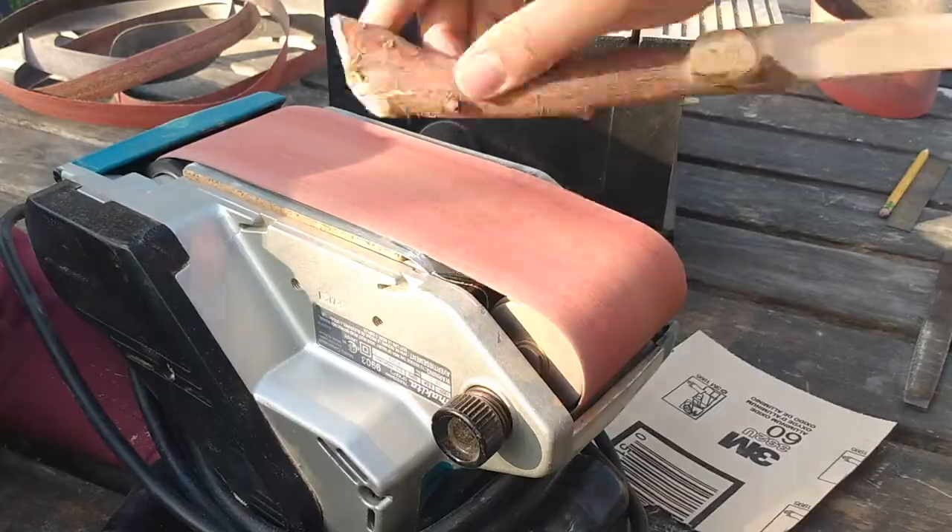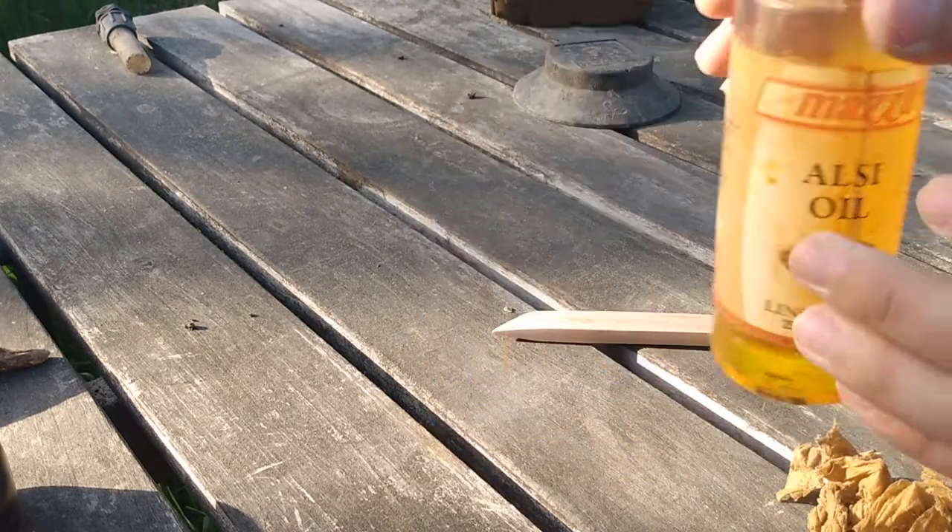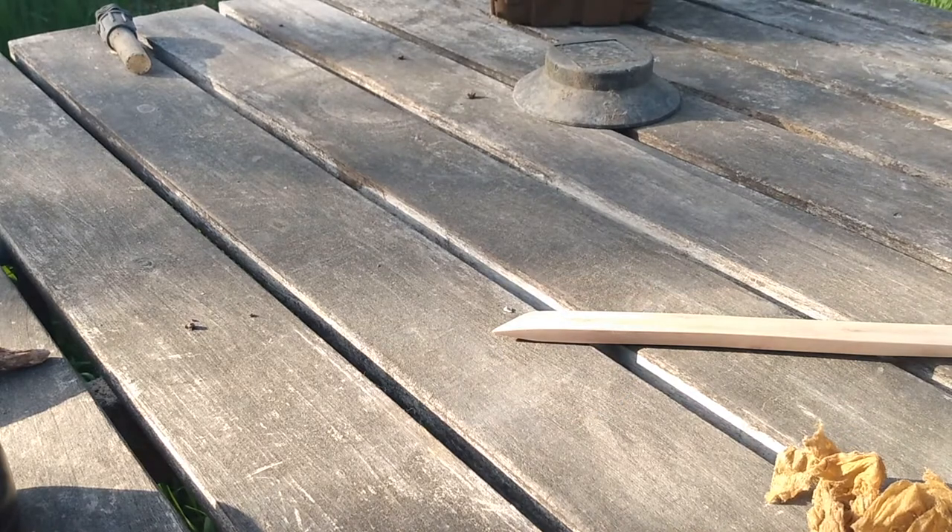On to finishing! I used linseed oil — one coat of it — and then I take a new paper towel and polish off the excess oil.